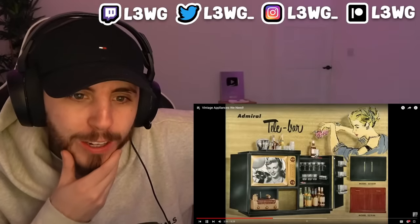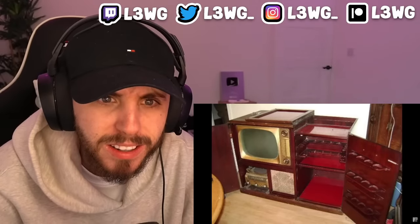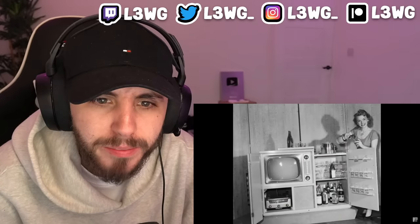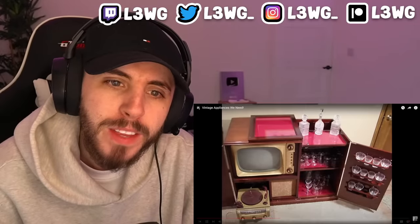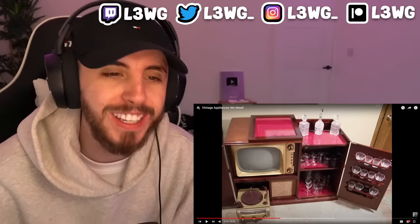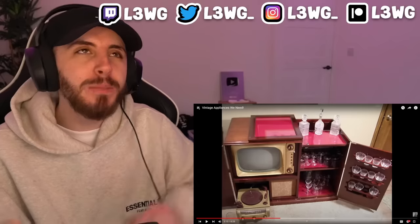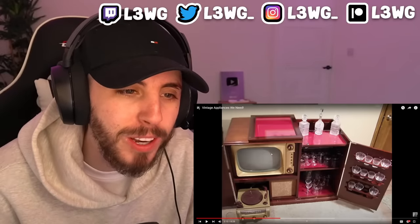The bar was the ultimate entertainment system in its day. On the outside it looked like any other cabinet, but once you opened it up it had everything you needed all in one spot. It had a console television, stereo, and a full-fledged bar all in one convenient package. As cool as this is, it would never come back — who's fitting their TV in this today? In today's world I suppose you could have a TV in a wall with a section like this next to it, but nobody has a TV this small anymore.